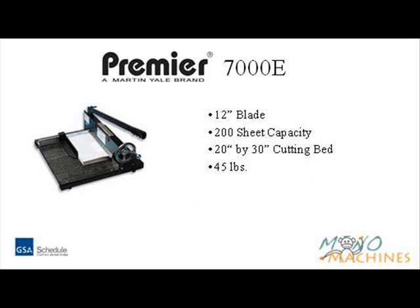The Premier 7000E has a cutting length of 12 inches and can cut up to 200 sheets at a time. It has a 20 by 30 cutting bed and weighs 45 pounds.